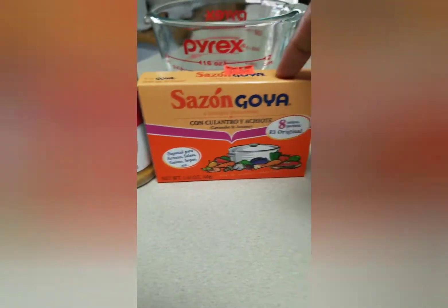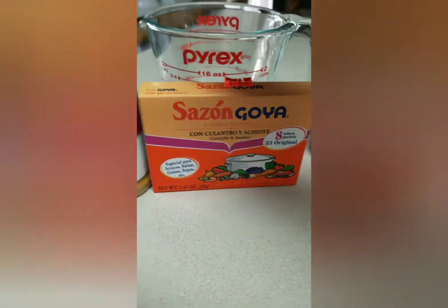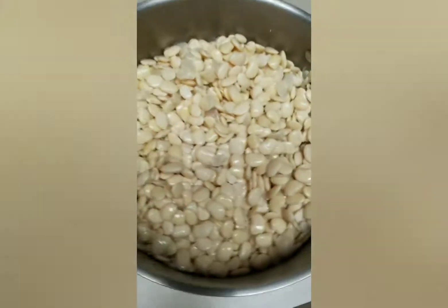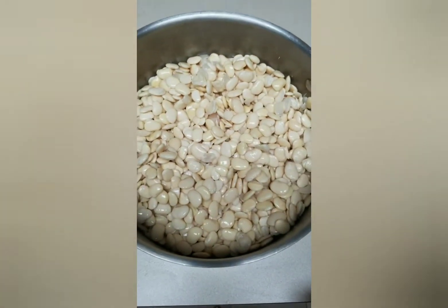Most of these are herbs and don't have a bunch of salt in them, other than the sazón which has a decent amount of salt in it. But everything else is really good healthy options and it's gonna give this a lot of flavor. So I'm gonna go ahead and season this and then I'll show you guys when I put it on the stove.